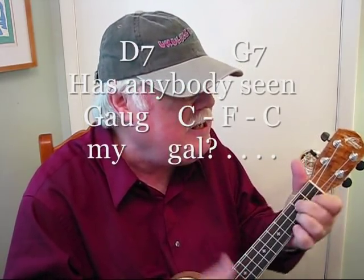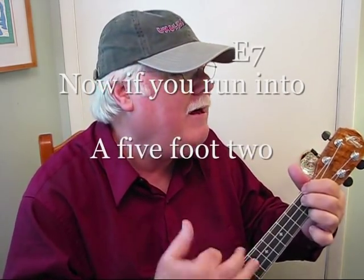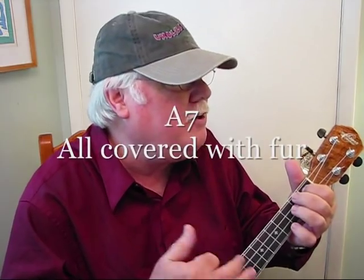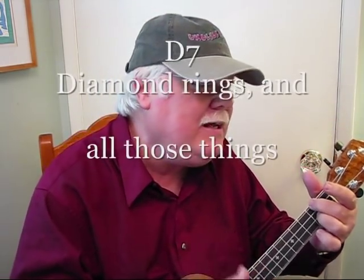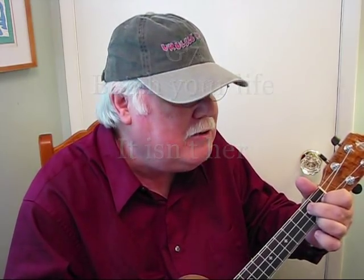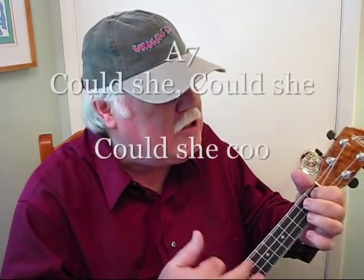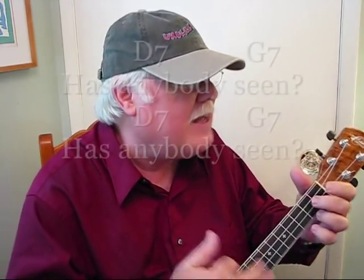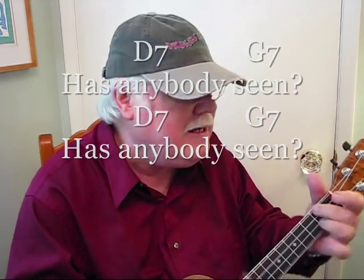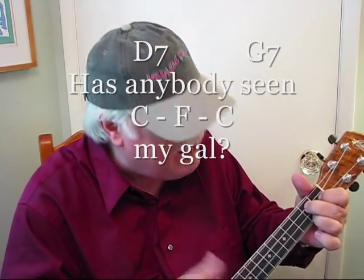has anybody seen my gal? Now if you run into a five foot two, all covered with fur, diamond rings, and all those things, bet your life it isn't her. But could she love, could she woo, could she, could she, could she coo, has anybody seen, has anybody seen, has anybody seen my gal?